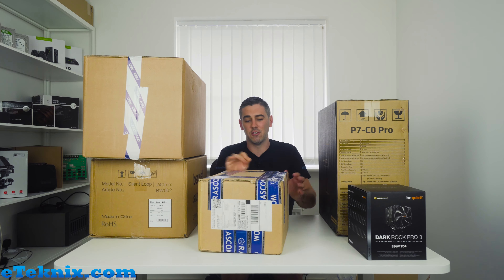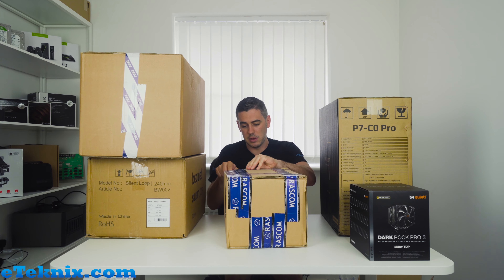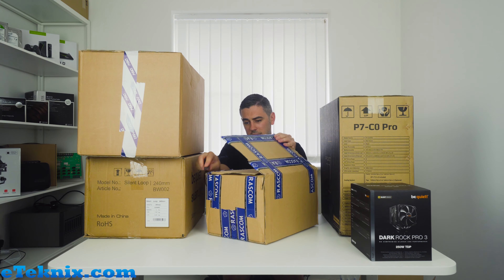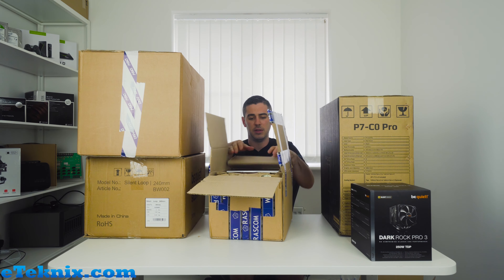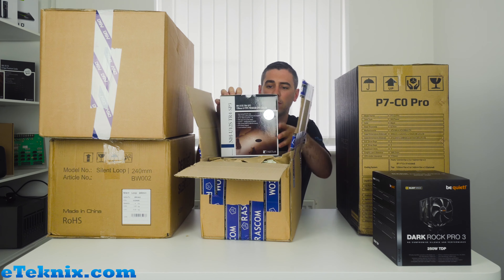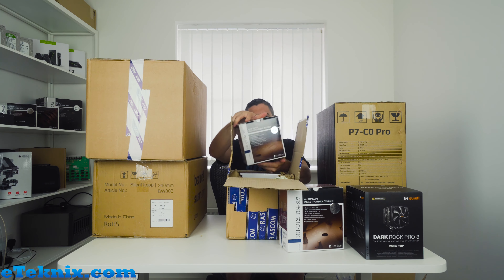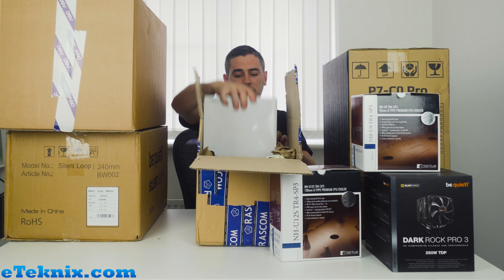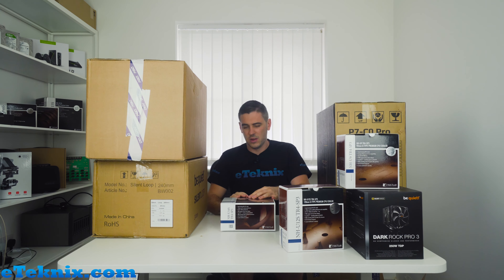Noctua — a lot of people on a consumer level aren't going to know who Razcom are, but they are actually the people behind Noctua, who are probably the best CPU air cooler manufacturer on the market. Some of their products are absolutely fantastic. So I'm guessing this is actually going to be for AMD's new CPUs — Threadripper. We've got the NH-U12S TR4 SP3, the NH-U9 TR4 SP3, and the NH-U14S TR4 SP3 — so they've basically catered for all sizes that we need.